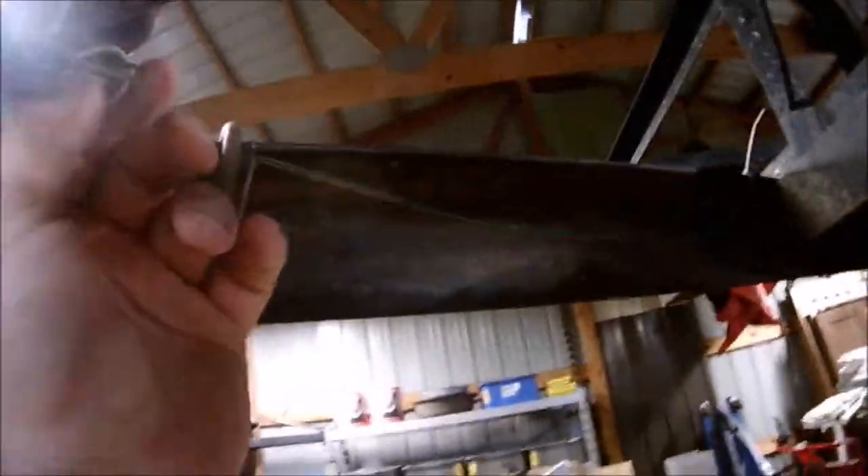We are going to change all this wiring because it just drives me nuts seeing stuff like this. You can see zip ties and wire ties everywhere, and wires just running loose. I'd much prefer to have these wires in a loom and have them all fixed up nice and neat.